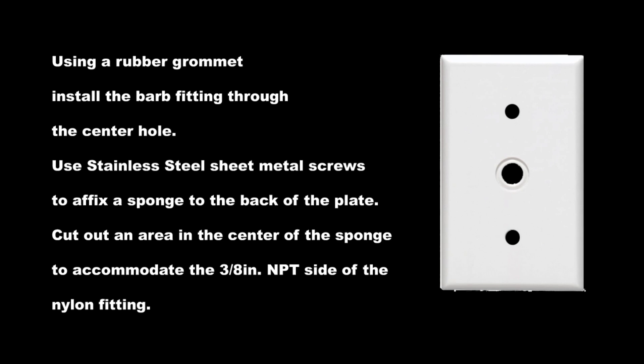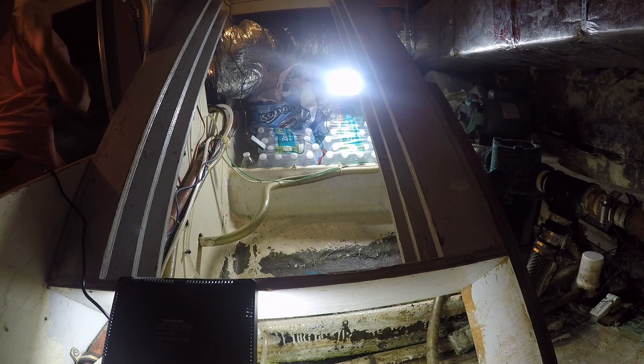This fitting is going to be mounted in the center of one of these wall plates. I used a little rubber grommet to hold it in place, and then some stainless steel sheet metal screws that will affix the sponge to the back of the plate. I did cut out a little area in the center of the sponge to allow for the NPT side of that fitting to go into the sponge — I tried not to cut all the way through.